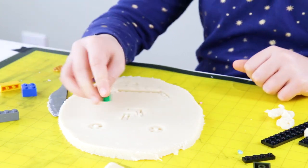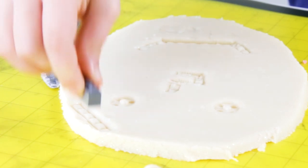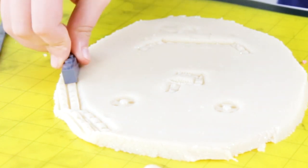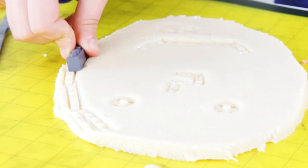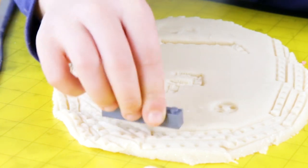Now, since this is Play-Doh, it won't keep as is, but you can put a piece of saran wrap or plastic over the top if you want to keep it for a little while. But if you want to remember what your Play-Doh picture looks like, you can take a photo and save it that way.